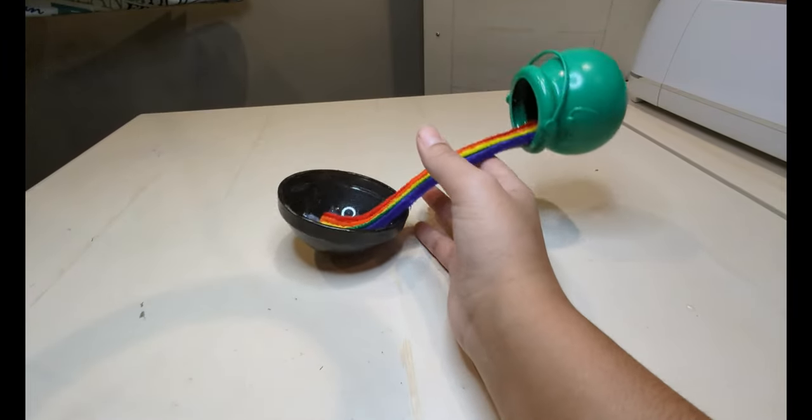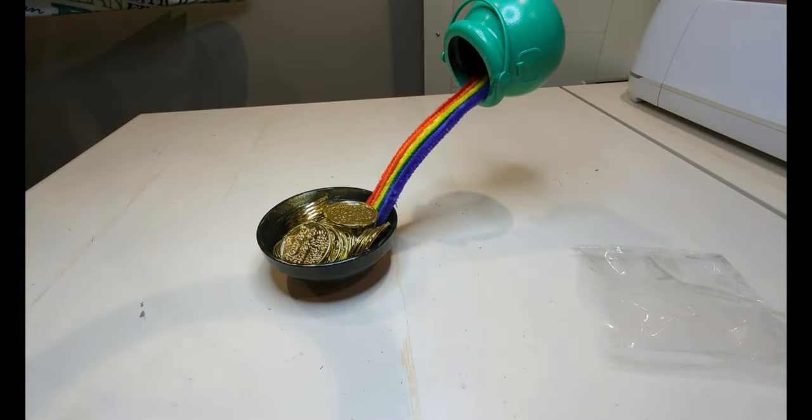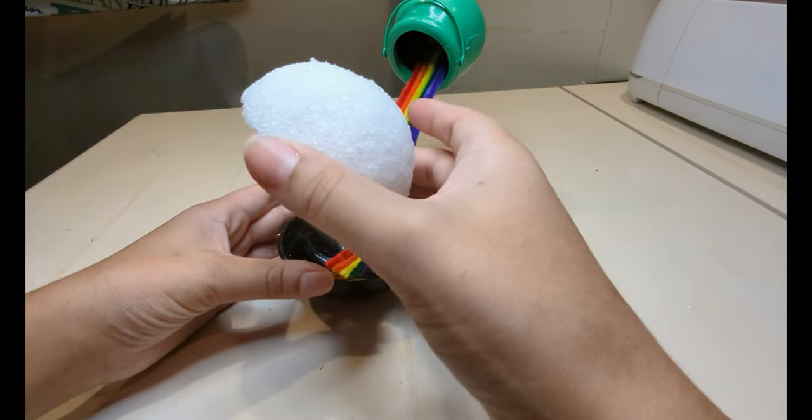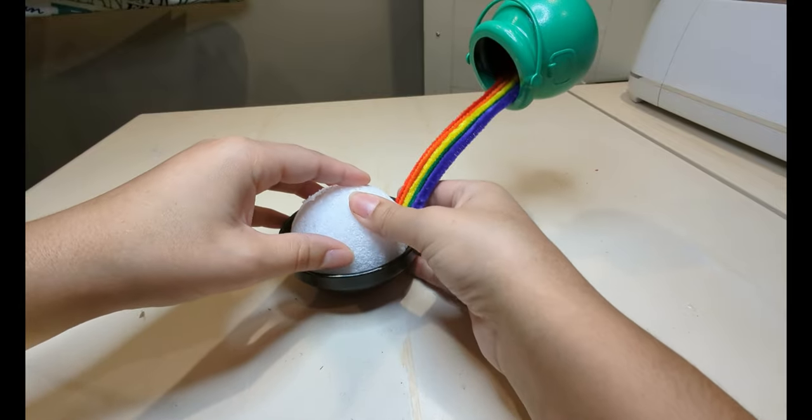You can see that the whole thing isn't sturdy yet, but once the coins are in place, that will give it a little more weight and hold itself up. Then I took my styrofoam ball, cut it in half, and glued it to the inside of the bowl.